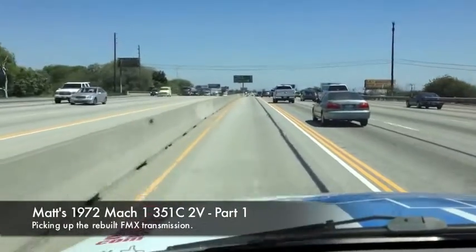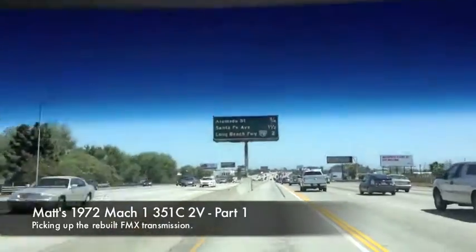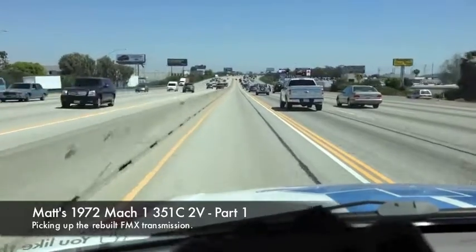We did a road trip yesterday and went out to Dana's to pick up Matt's FMX transmission. Here are the details on that — and of course Dana is full of details.